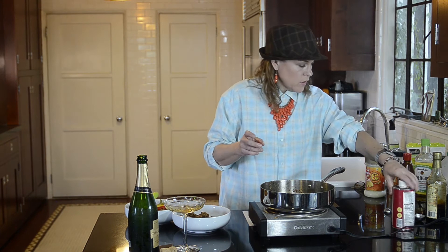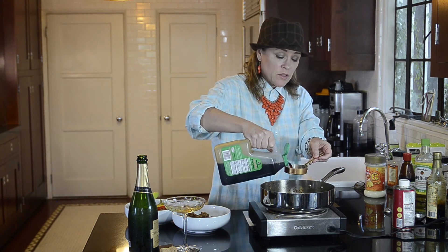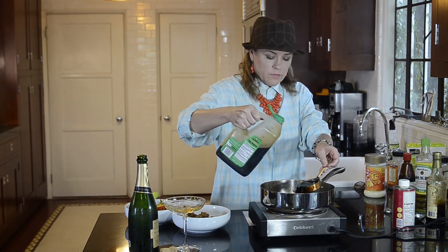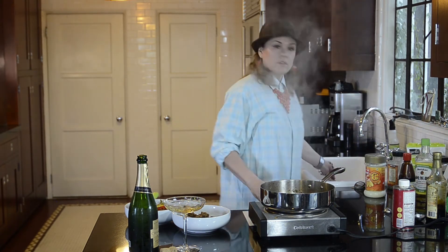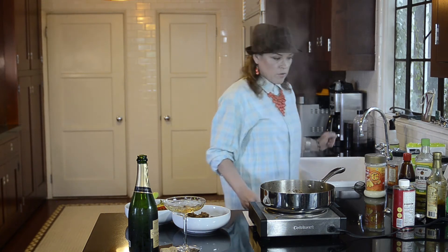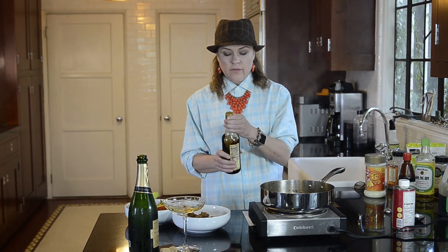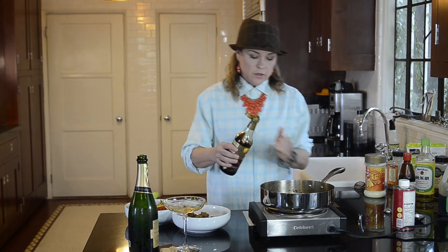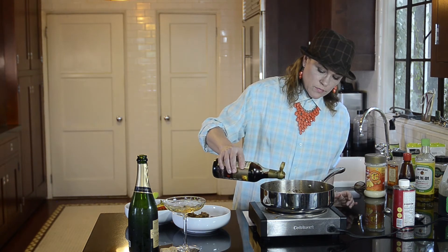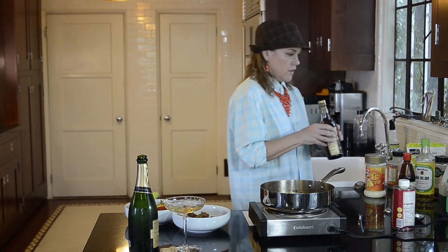Now I'm going to add one third of a cup of soy sauce. This dish can get salty on you, so use low-sodium soy sauce, tamari, liquid aminos — try to go as low sodium as possible. I'm also going to add a tablespoon of dark soy sauce. If you don't have it, it's not the end of the world — it just adds some dark, rich color. About a tablespoon of that. I'm going to add about a teaspoon of black pepper.